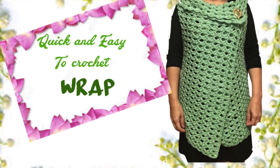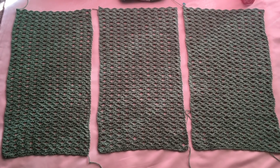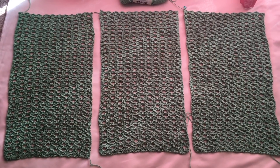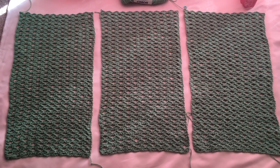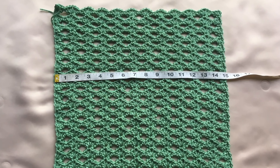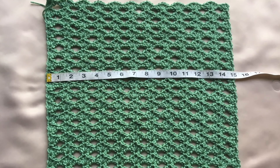Hello everyone! For today's tutorial, I'm going to show you how to crochet this quick and easy wrap. This wrap is made of three panels of the same pattern, and each panel measures about 15 inches in width and 25 inches in length. I'm going to show you the whole assembly and everything as part of this tutorial.